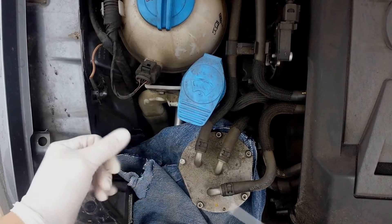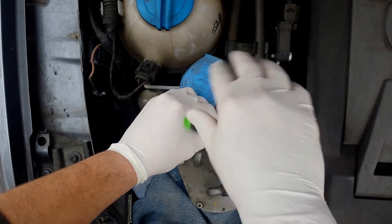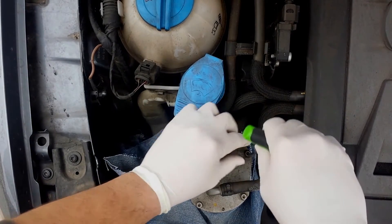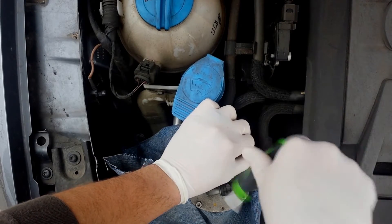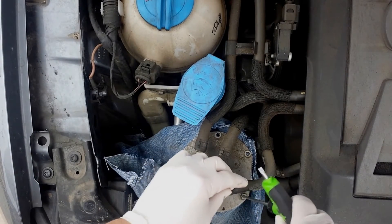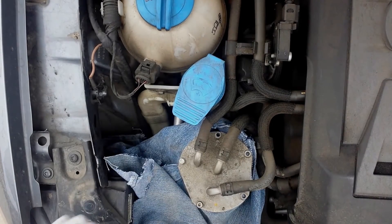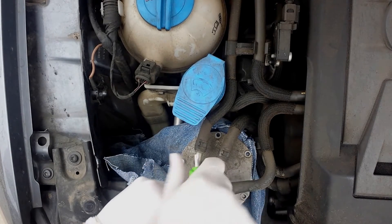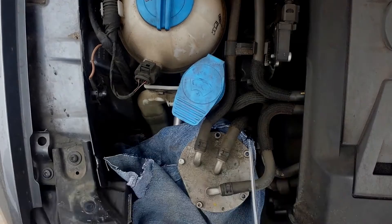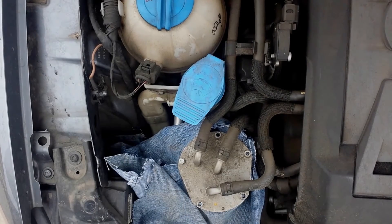Removing your fuel filter is actually pretty simple for the 2013 Volkswagen Passat. Just go ahead and remove all your torque screws here, and get them all out.